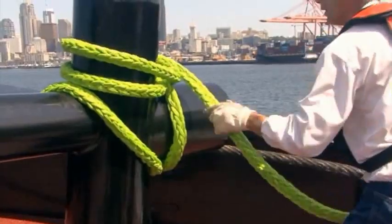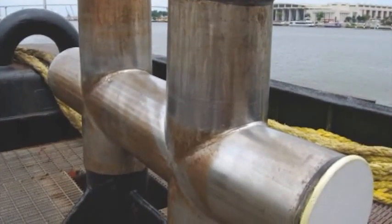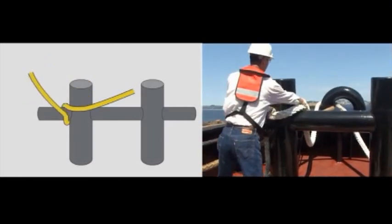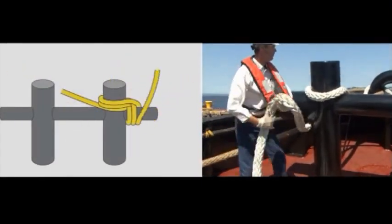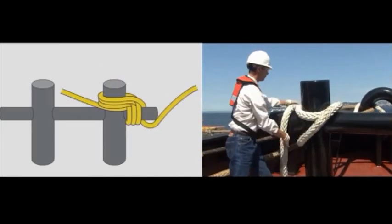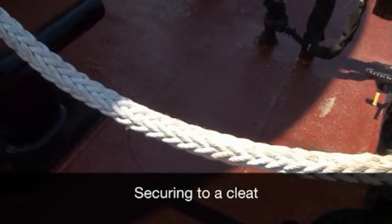For H-bits that are clad in stainless steel, more wraps may be needed due to the extreme smoothness of the surface. When working from H-bits, it's good practice to alternate sides and the direction of the wraps from one job to the next. This can help remove any twist in the line, a condition that affects the rope's strength significantly.